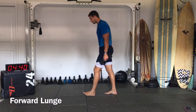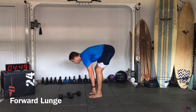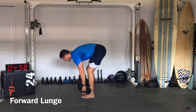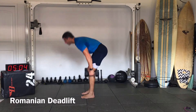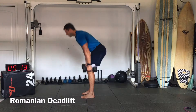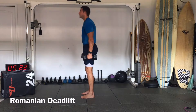All right, that's 40 seconds — forward lunge done. Next is the Romanian deadlift: slightly bend and then stand up. Feet underneath the shoulders, hands to the outsides, slightly bend, flat back, chin in line with the spinal cord. Straighten your body all the way up at the end.